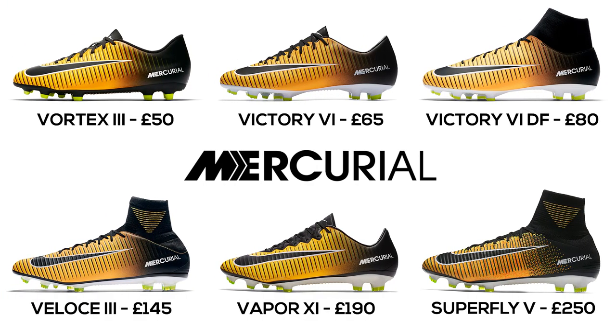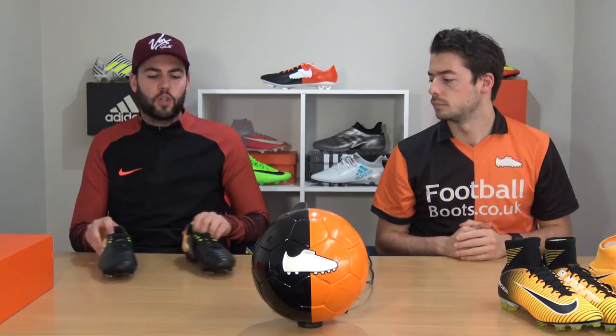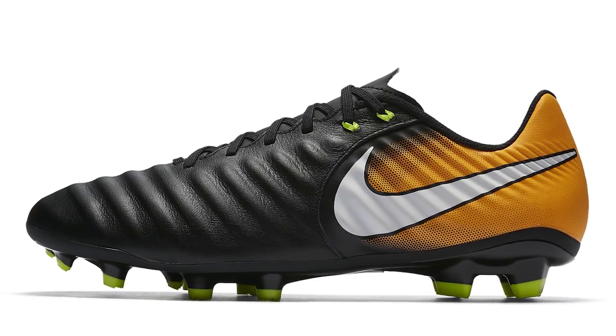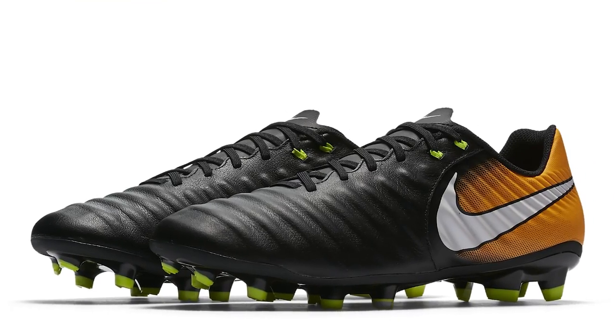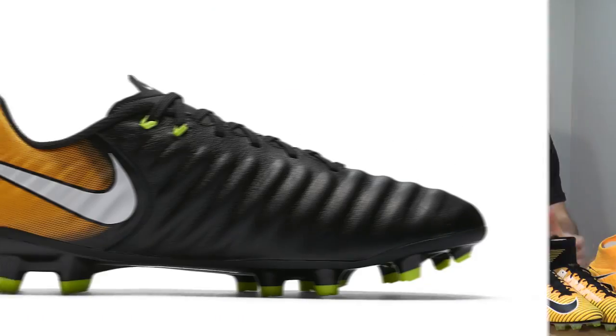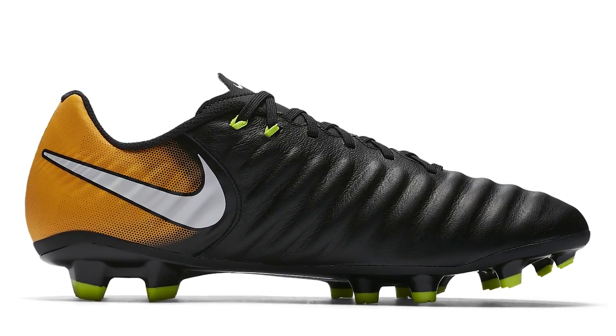Moving on to the Tiempo silo. The most affordable option is the Tiempo Ligera 4 — probably one of the best value-for-money scaled-down ranges from Nike. It's £60 and doesn't have a K leather or calf leather upper, but for kids wanting a Tiempo Legend who can't afford it, the Ligera 4 is definitely worth trying.